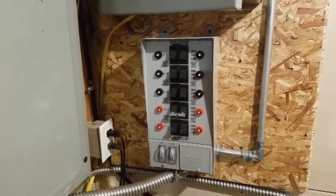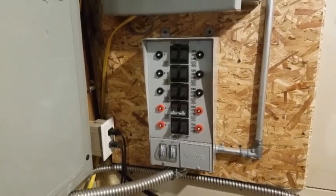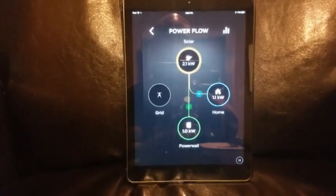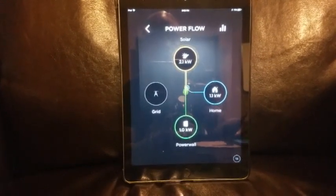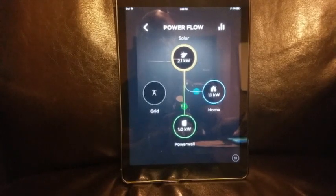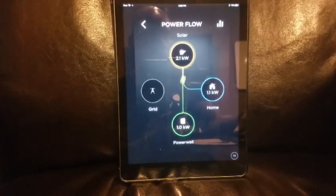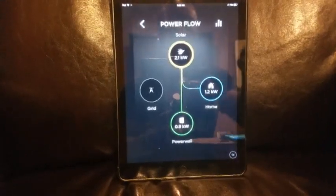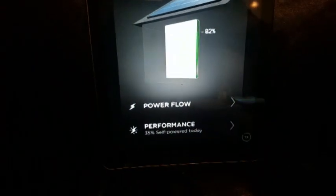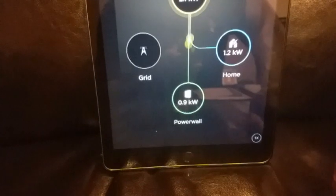Now I'm going to show you how the power flows using the app. I'm using my phone to record, so I'll show you on my iPad. You can see the sun is generating 2.1 kilowatts, the house is using 1.1, and the remainder is going to the batteries. The battery is currently charging and sitting at 82%. The power flow view shows you exactly how power is moving through the system.